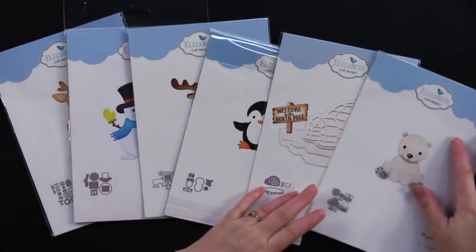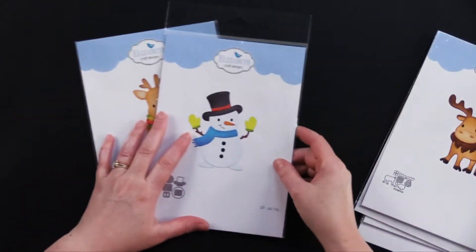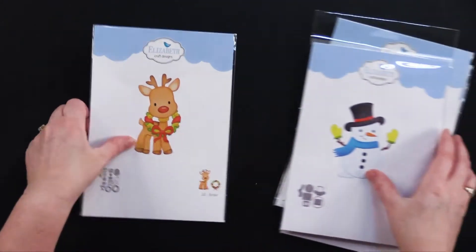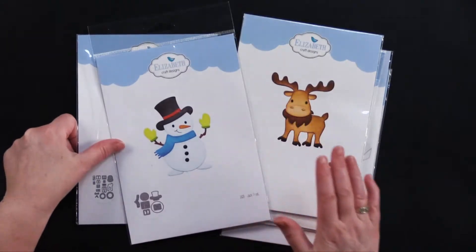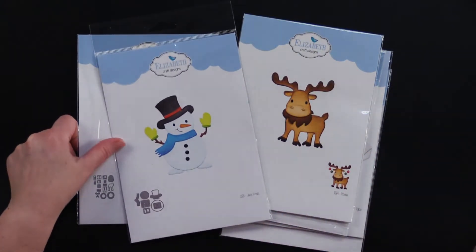There is a polar bear, an igloo, a penguin, a moose, a little Jack Frost snowman, and a reindeer. My friend Debbie made the most beautiful cards. She showed me some great tips and I can't wait to show you. So come play with us.